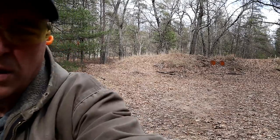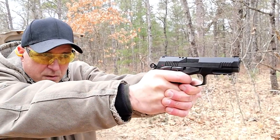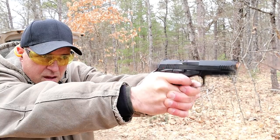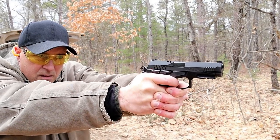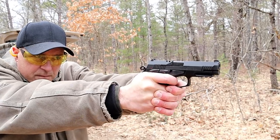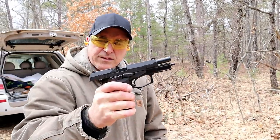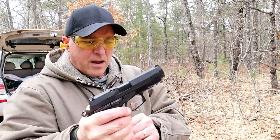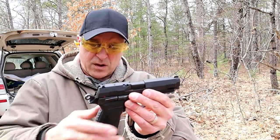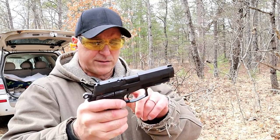Let me turn it around and you guys can check out the recoil on this beauty. It's a sweet handgun.